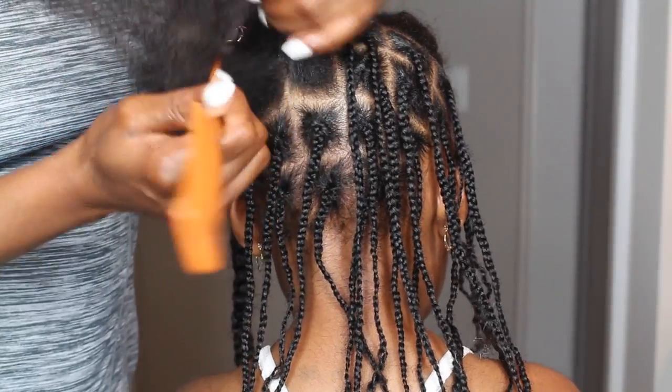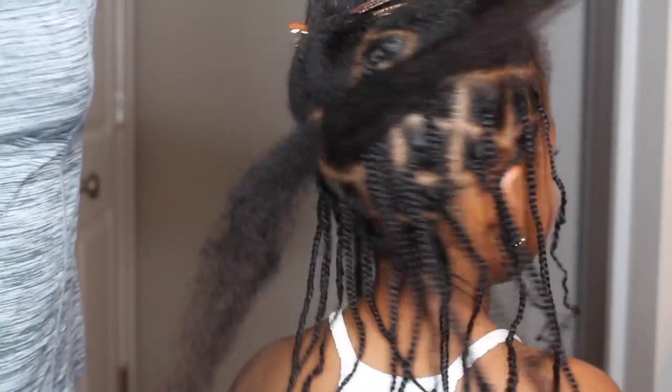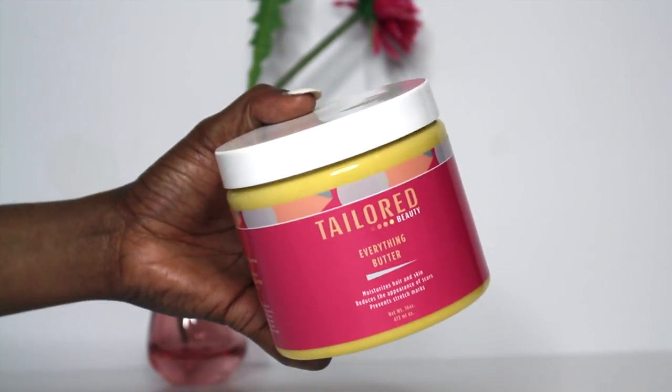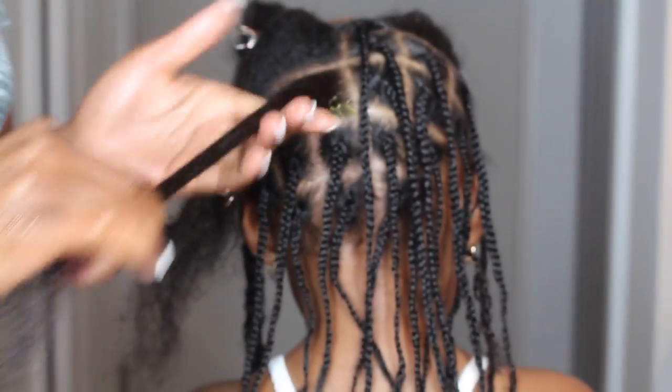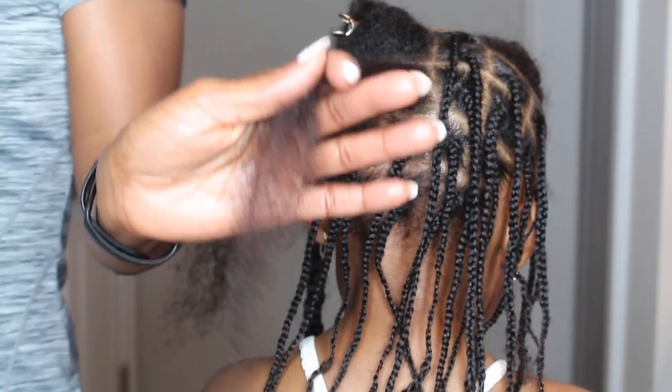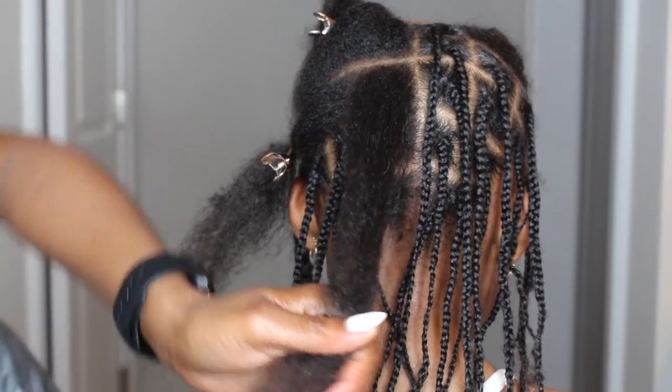Now I'm going to connect the braid from the top to the bottom, and now I'm going to moisturize her hair. Moisturizing the hair is essential for this hairstyle because we'll be leaving it in long term. I want her hair to have as much moisture as it did from when I started up until when I took it out.